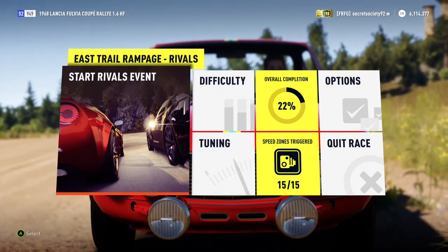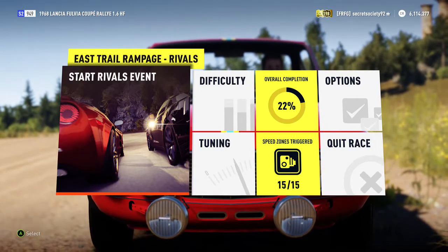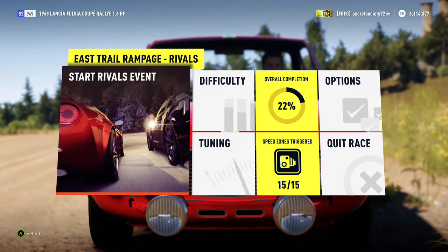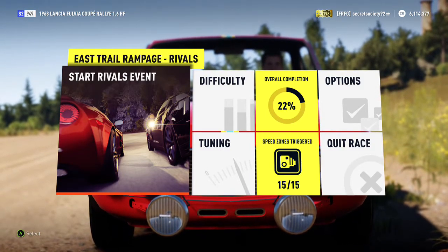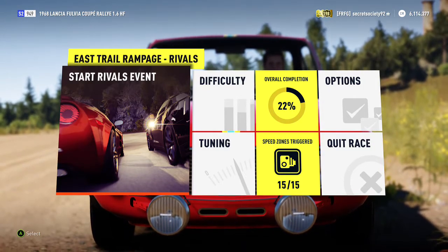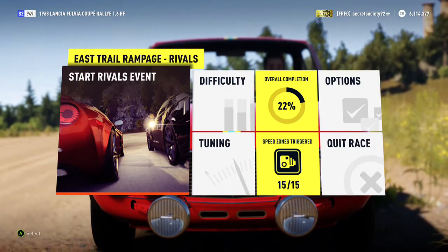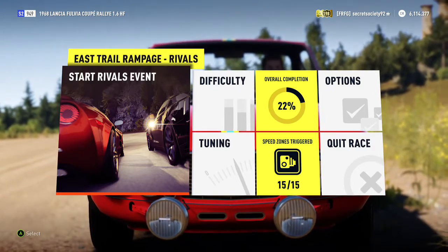Welcome everyone to another extreme silly build, and today we're dealing with a 1968 Lancia Fulvia Coupe Ralley 1.6 HF. It has a 705 horsepower 2.3 litre inline-4 and it weighs 2,170 pounds. This was originally a front-wheel-drive rally car from the 60s — classic, looks great — but now it's been given all-wheel drive and obviously a hell of a lot more power, but it still weighs very little.